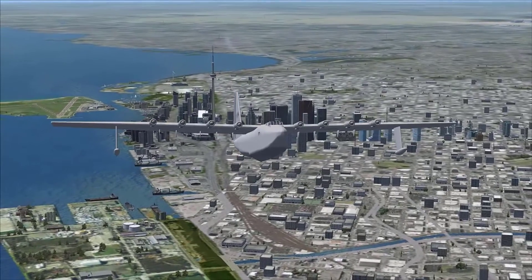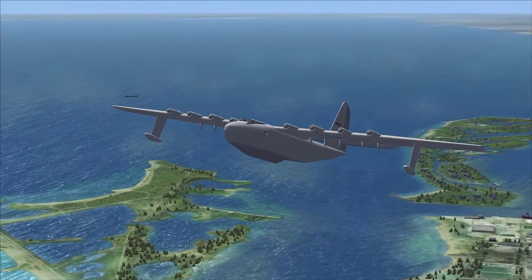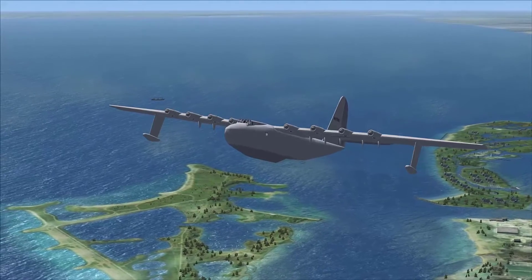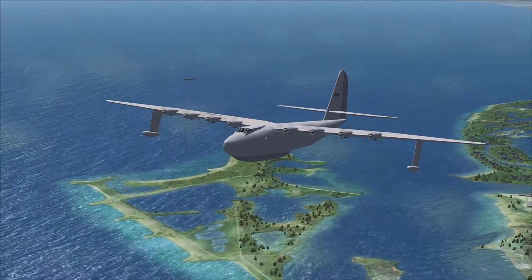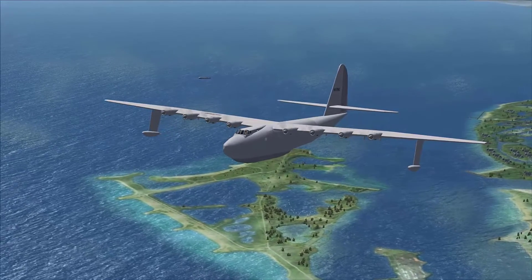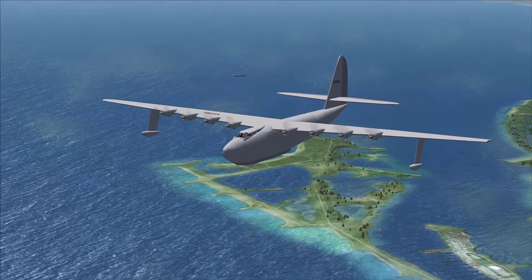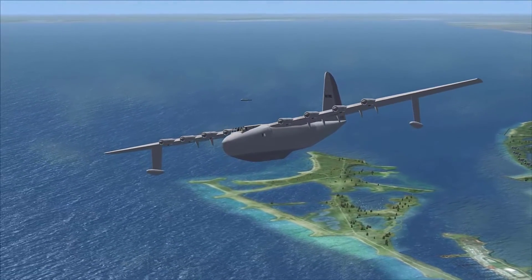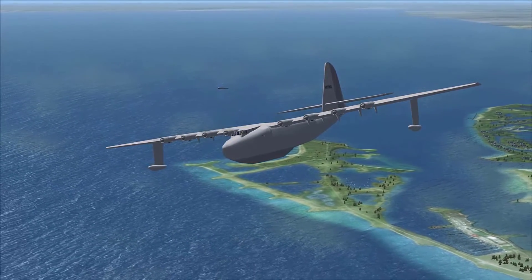I think it was originally made for a flight simulator - probably Century of Flight. To make it work in FSX, all I did was take the panel folder from a DC-3 and just added it in. When you get this download it'll already work for FSX - just put it in the aircrafts folder.